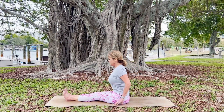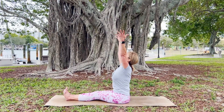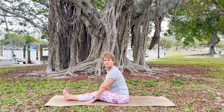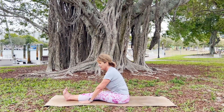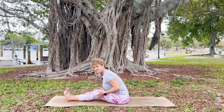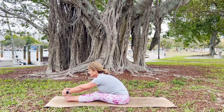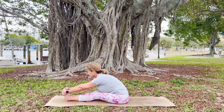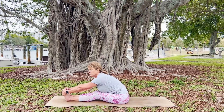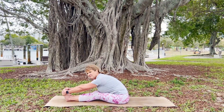Extend your legs out in front of you, coming into staff pose. Flex your toes, sit up nice and tall, extend your hands up to the sky, fill that spine with your breath, and then very slowly hinge forward, reaching the fingertips towards the toes. Come into any position that serves you — hands on the mat, reaching towards your toes, or binding around your feet. Just breathe into this pose; you can even bend your knees and feel your body respond to your breath. Notice how quickly the body starts to soften.